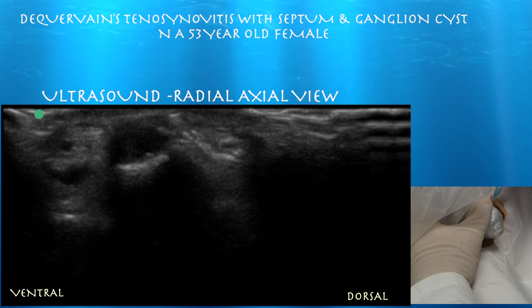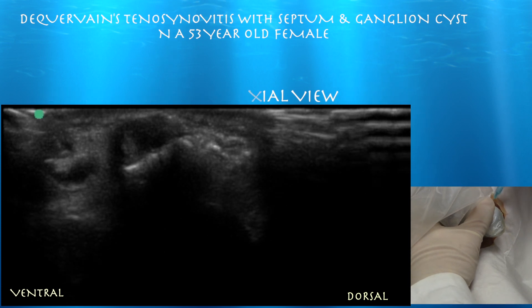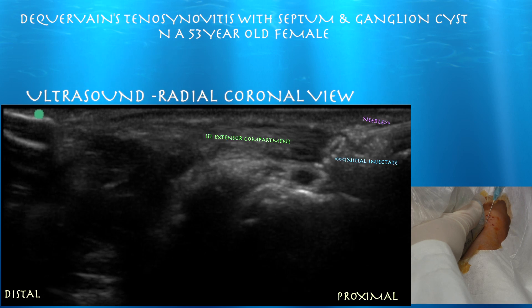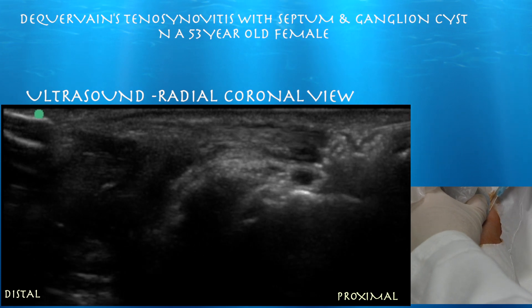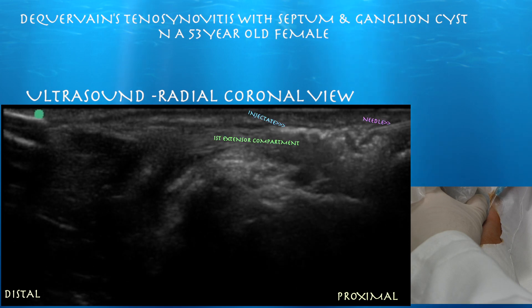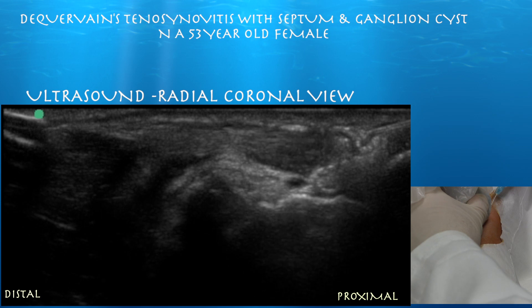You don't see the tendons in the first extensor compartment secondary to anisotropy. We went ahead and injected more cortisone with the needle in long axis, and you can see it sitting just superficial to the first extensor tendons within the tendon sheath. As we start to inject, you'll see it spread distally. Here's the injectate spreading distally along the tendons, confirming we're within the tendon sheath. We're at the very edge of the sheath and you can actually see it spread circumferentially around the tendons.